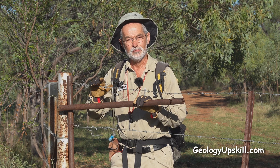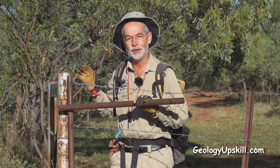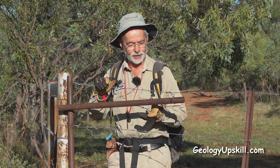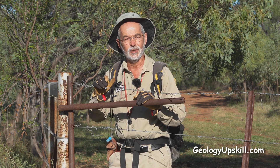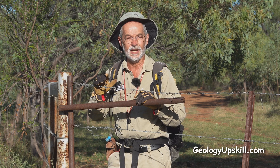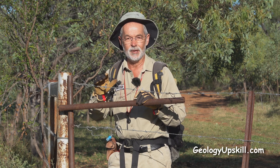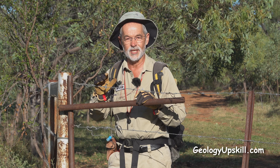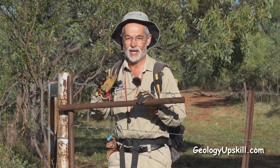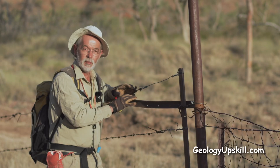Cockies gates are a miracle of bush engineering because you can create a perfectly functioning cow-proof gate that maintains the strain on the fence with nothing more than a bit of fencing wire, a couple of pieces of spare steel, and some fencing pliers. But they've got some traps for young players, and no matter how many you've seen, there's always another variation. So let's look at a few that I've encountered to get you started.